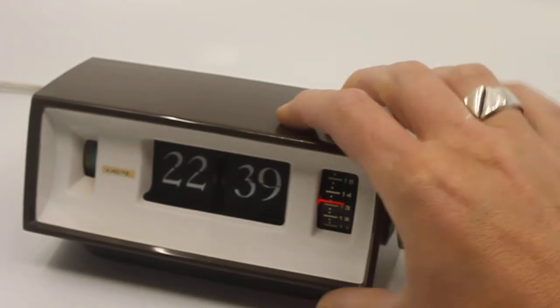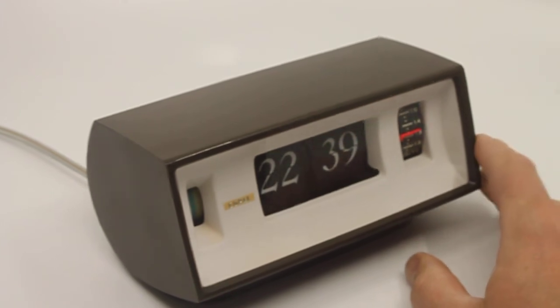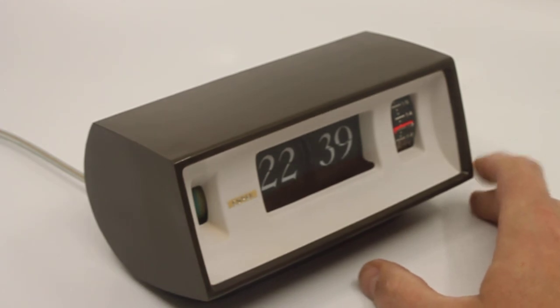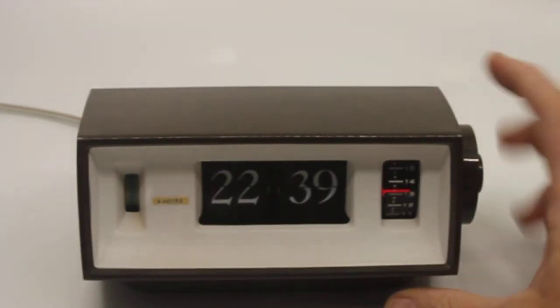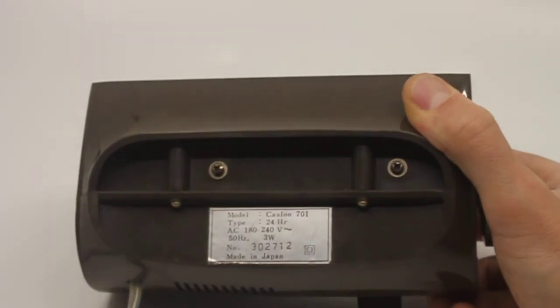The clock is in a really nice condition. Some people call the color brown, some people call it gray. I think it's more of a gray than a brown, but depending on the light or how you look at it, it does have a bit of a brown feel to it.